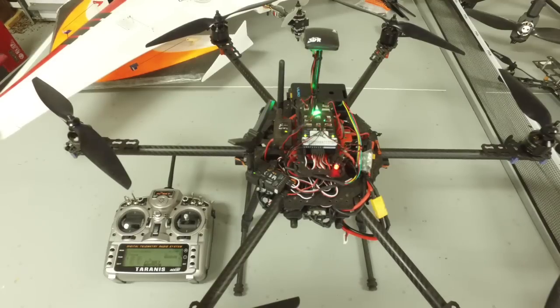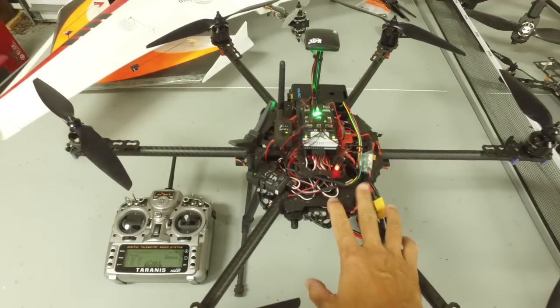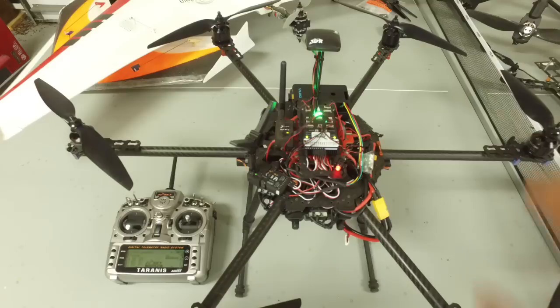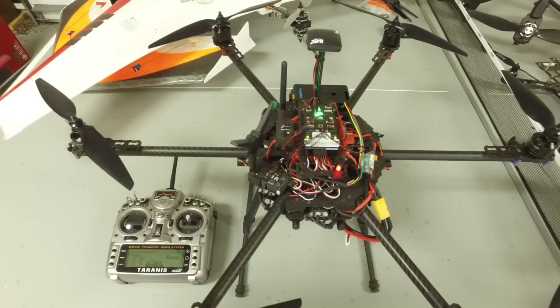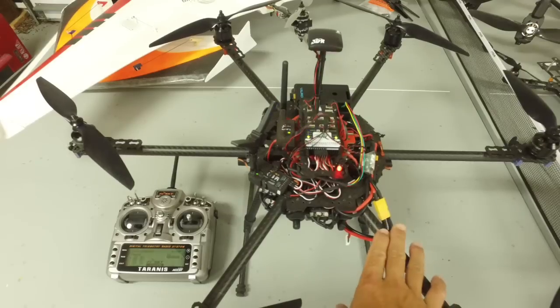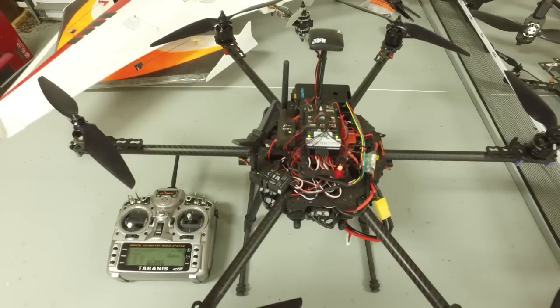Thanks for tuning in. I wanted to pick up where we left off as it relates to this Pixhawk hexacopter with Raspberry Pi running DroneKit. In a previous video, I walked through a simple Python script based off DroneKit to do a takeoff to 20 meters, hover for 10 seconds and land, and I've finally gotten some free time and nice weather to go do that.